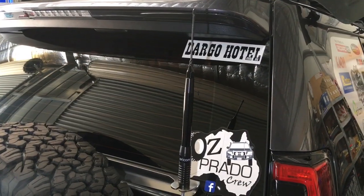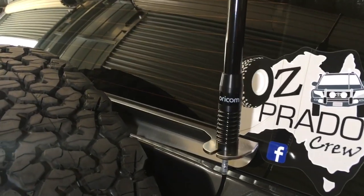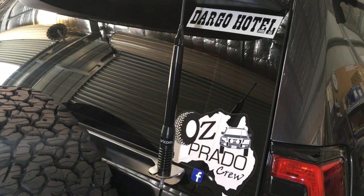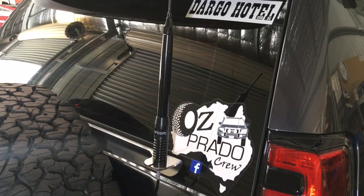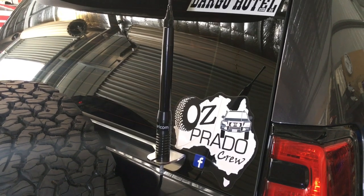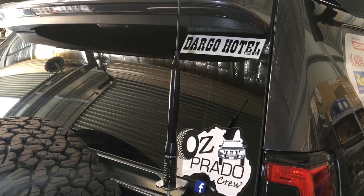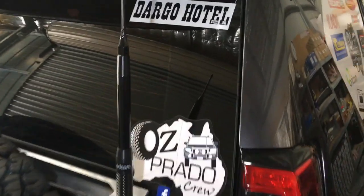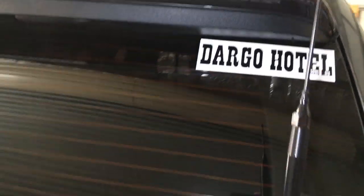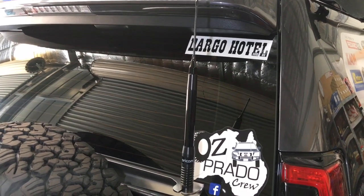We've done a little bit of testing with a handheld and this permanent mount antenna on the K-On rear mount bracket. The antenna seems to work quite well considering it's down behind the back of the vehicle in hilly terrain — it did a couple of K's at least. We've just got the short little Oricom whip on there at the moment for roof clearance, but when we go out on a trip we put the longer one on and that does seem to make a big difference — it probably almost doubles the distance.